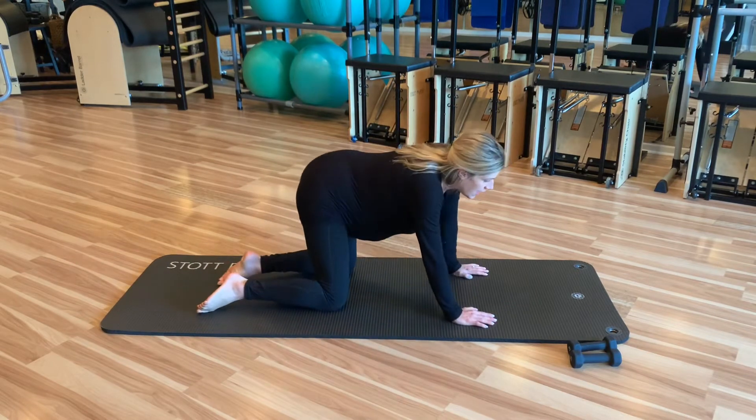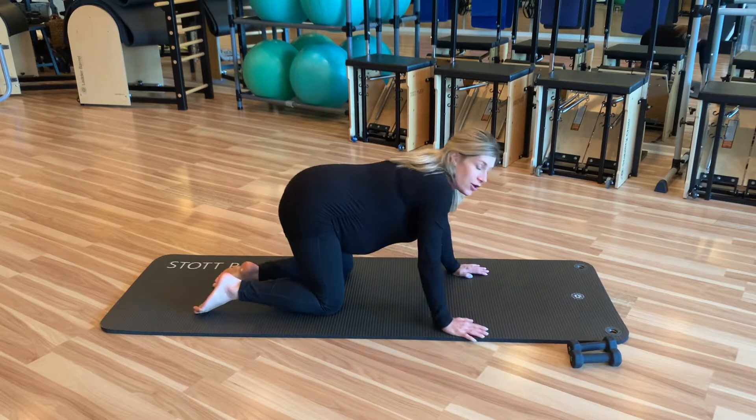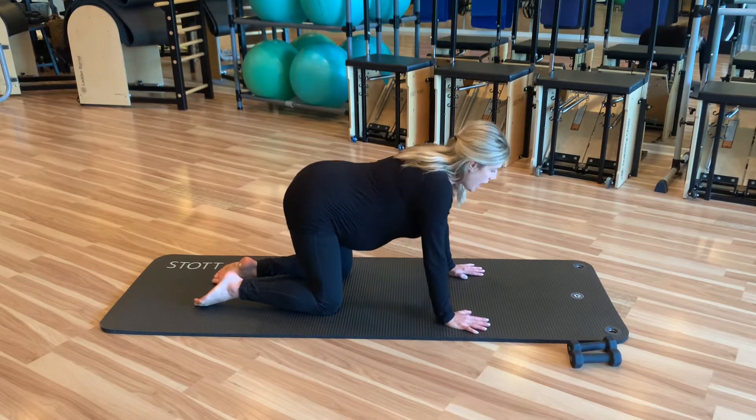Let's start on all fours and rock those hips from side to side. Your hips get really tight from sitting and the weight of the baby. Let's do some cat-cow.